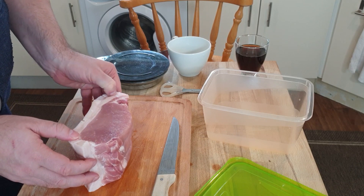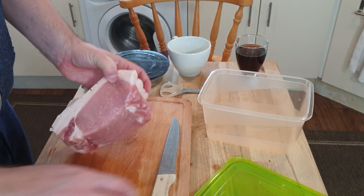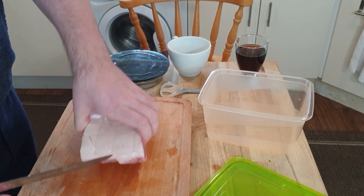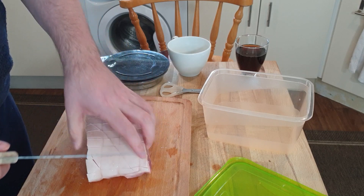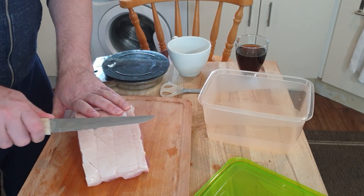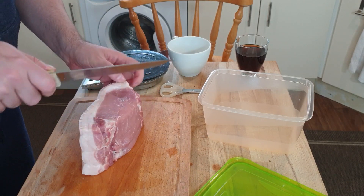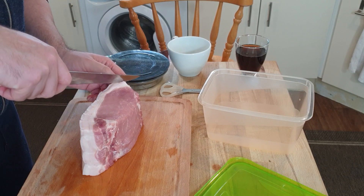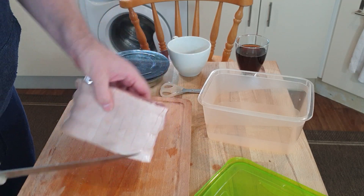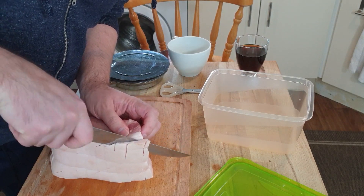It's still got the skin on it, so I'm going to remove the skin first. Then I'll be leaving it in the fridge for a week, or maybe two, depending on what it looks like. I need to remove the skin — leaving it on would only extend the curing time.